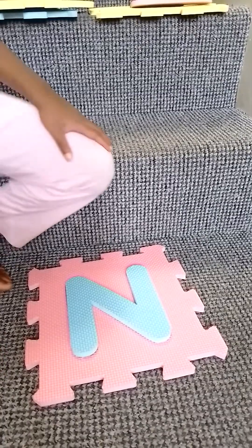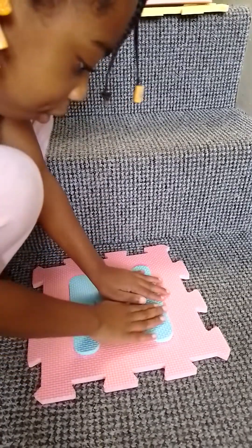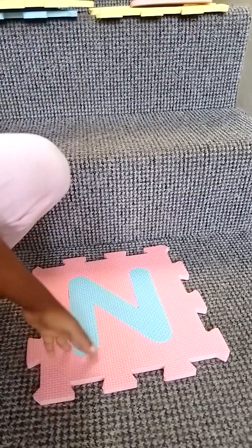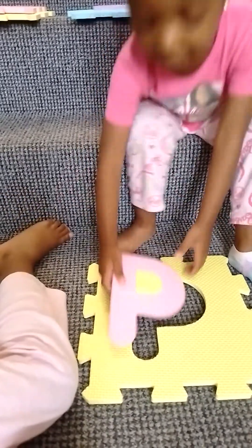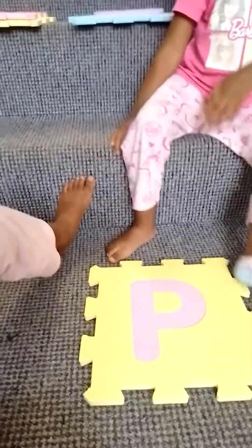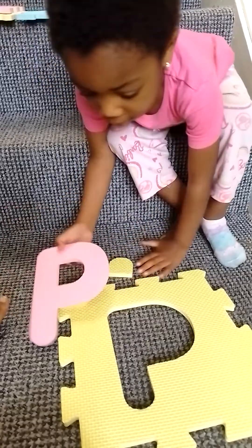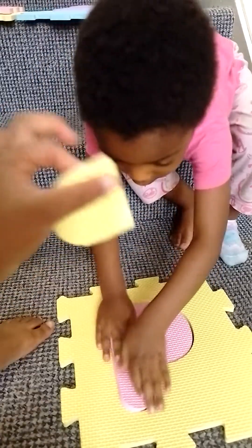Did you press it? Okay, good. Now guys, I'm going to put this one together. Press the red button. Assemble it. I was assembling it with this one this time.